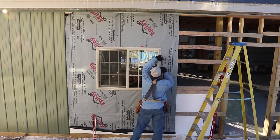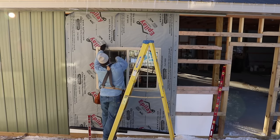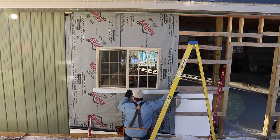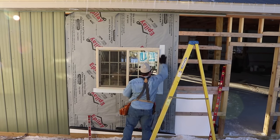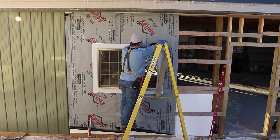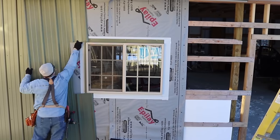I installed the window like you would on any building — just leveled it off and nailed the flange off all the way around. Then I used sticky window flashing material and sealed it off all the way around. I used a piece of drip edge first on top of the window to help direct any water that would get behind the siding.